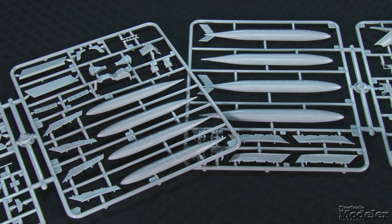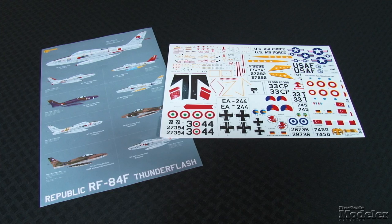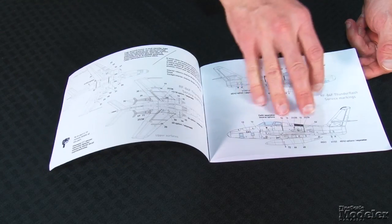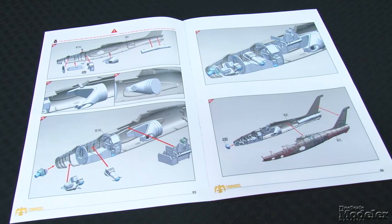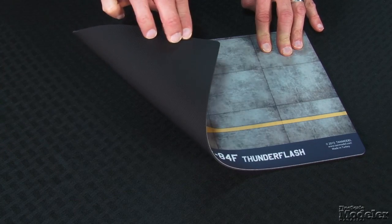Pylons with sway braces carry two sizes of fuel tank. Decals mark nine Thunder Flashes — two American (one from the U.S. Air Force in Europe, the other with the Michigan Air National Guard), two French, and one each Turkish, Italian, German, Dutch, and Greek. Four-view color diagrams along with in-action photos are supplied in a nifty book. The instructions are terrific — clear color diagrams show part placement and color call-outs. There's even a display base that can double as a mouse pad.